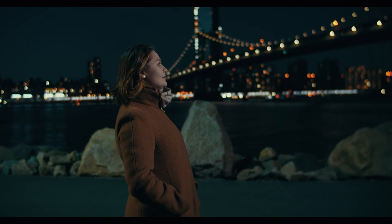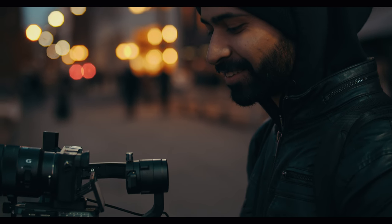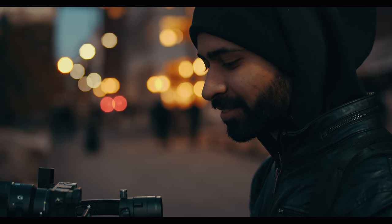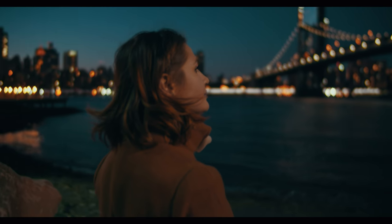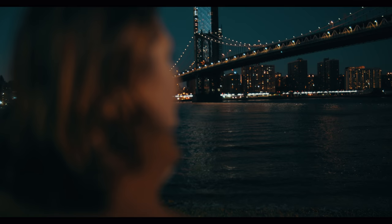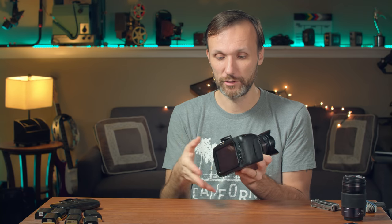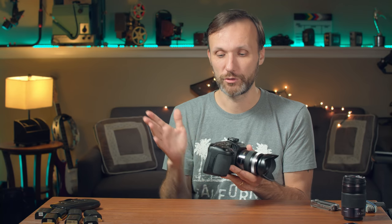Whether you're a beginner looking to shoot really good quality video, or a filmmaker looking for a cinema camera, get this. The camera plus the full DaVinci Resolve software is $1,300. The only application where I wouldn't recommend it is if you're doing a lot of serious vlogging where you're pointing the camera at yourself a lot - because you don't have a flip-out screen, and you also don't have autofocus on this camera.